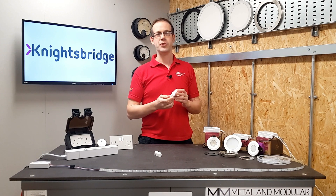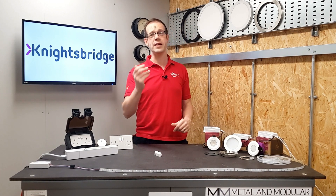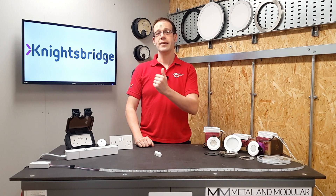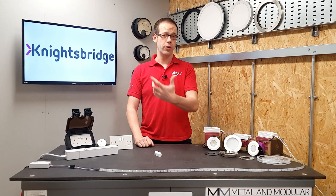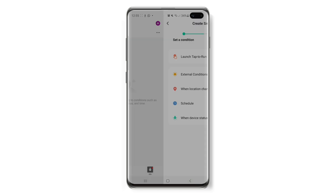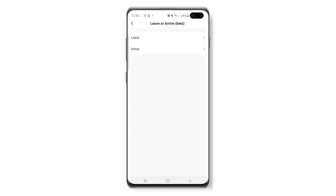I think this smart system from Knightsbridge is great, partly because it's simple — there's no hub required, which removes expense and also means that the area around your router doesn't start to look like a combined paint chart and Jackson Pollock painting. Then there's the variety of devices that can all work together, allowing you to get creative with your electrical solutions. And finally, there are all the features that the app itself has, like timers, schedules, scenes, and geo-fencing, so devices can activate when you get home.